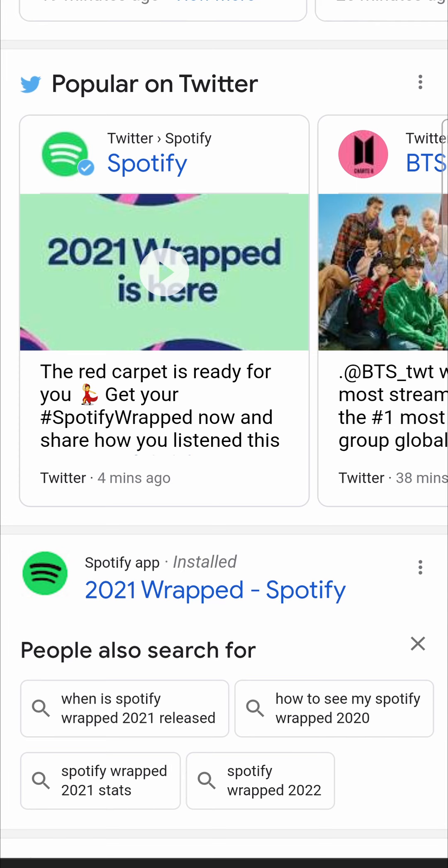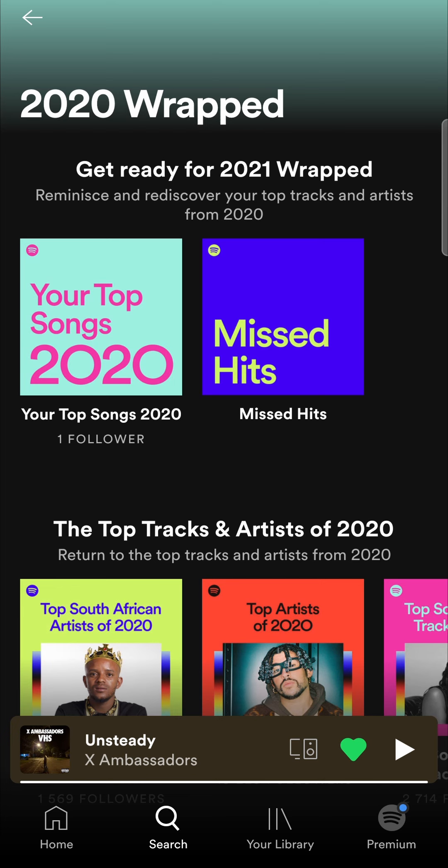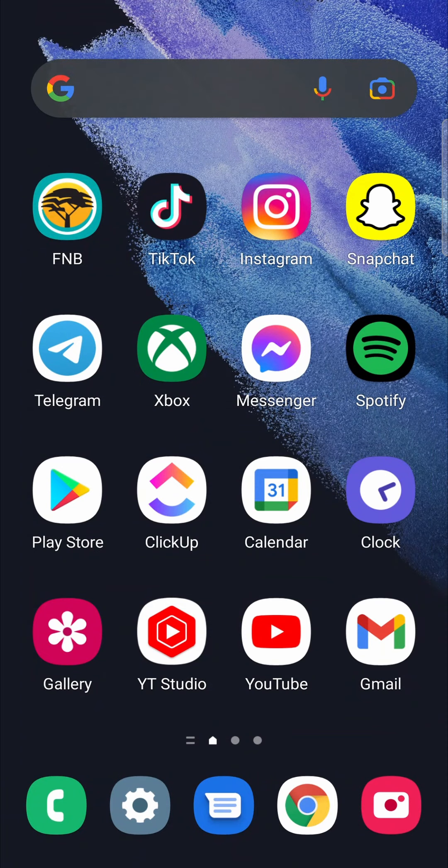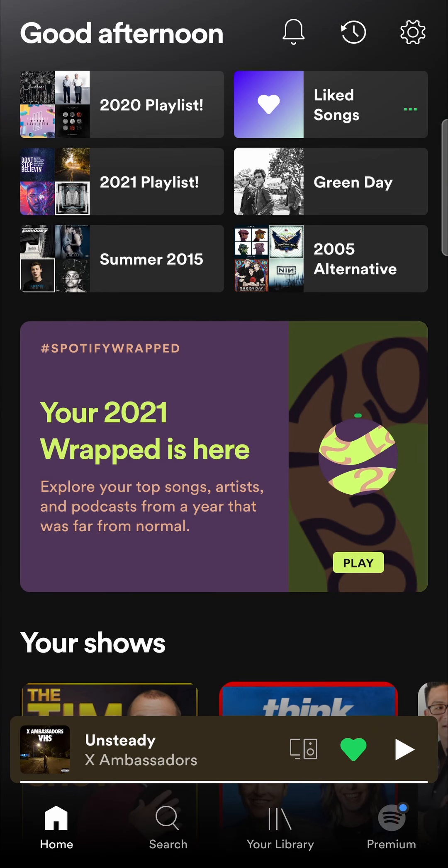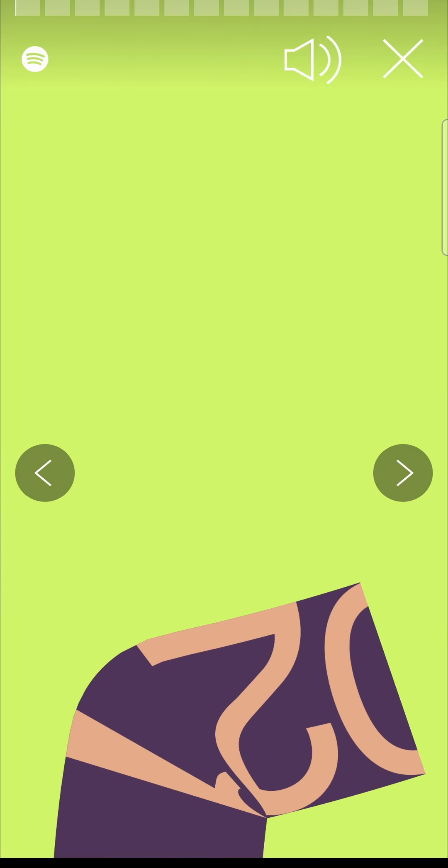Because it's so new, for me it's taking me to this page with the 2020 Wrapped, so I think they'll just have to update that in the coming hours or so. But that would be the process of how you can get Spotify Wrapped 2021. You can tap on it to view your Spotify Wrapped — it should play like a story.